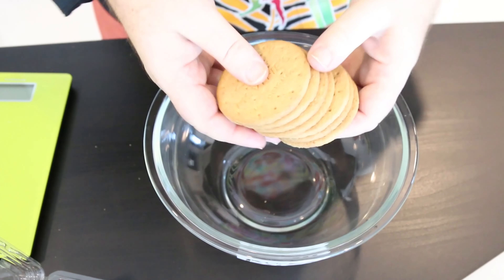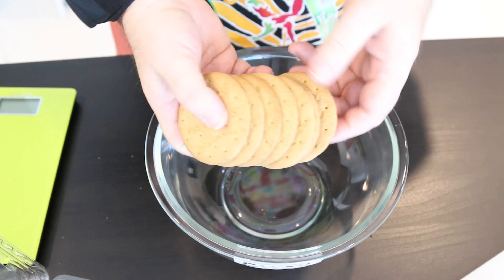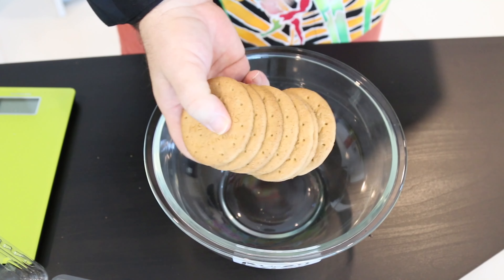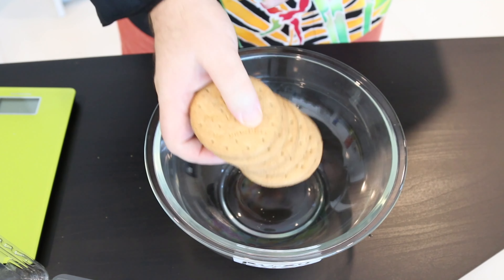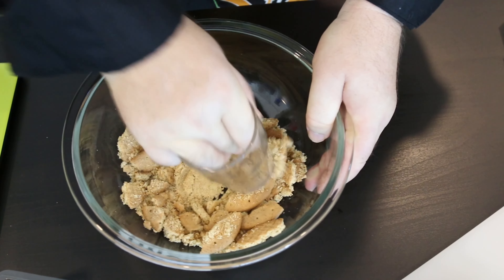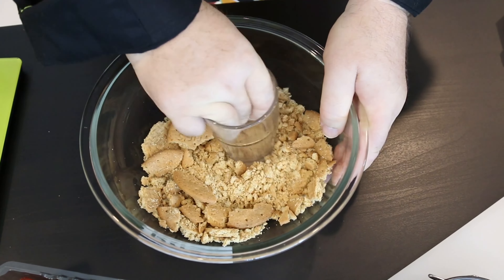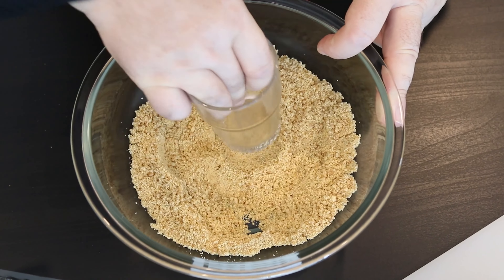I'm using digestive biscuits - I love these for the base, but you can use graham crackers. I've got about 100 grams, three and a half ounces, or about seven biscuits, and I just want to crush these up. I'm using the bottom of a glass to crush them up to a nice fine sand consistency.